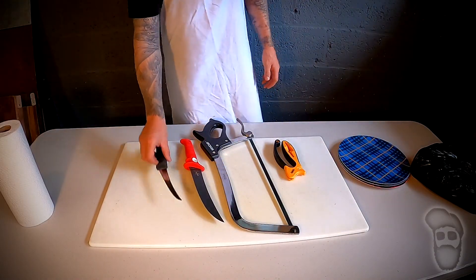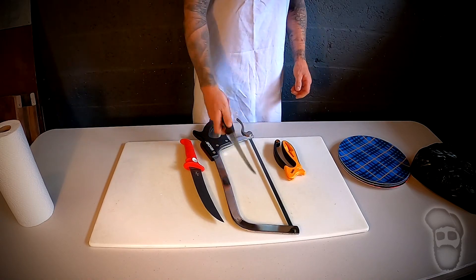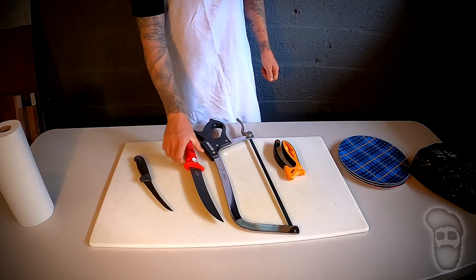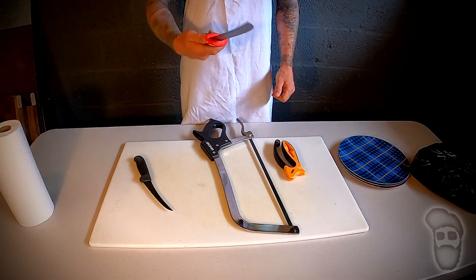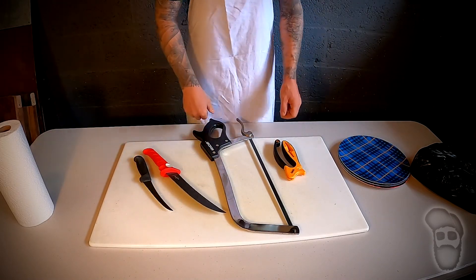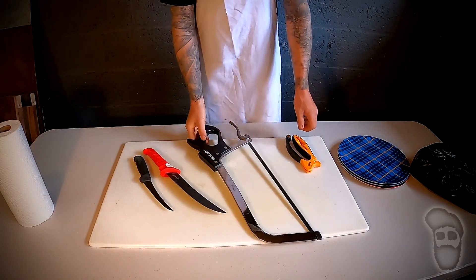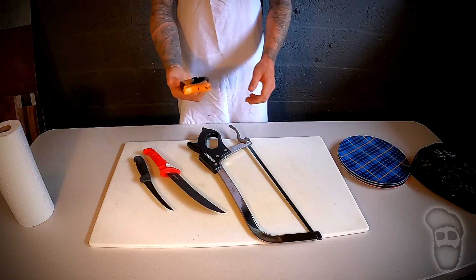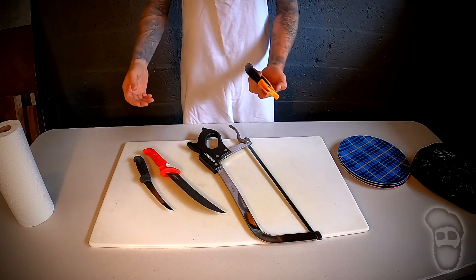My tool setup is pretty simple. I have one boning knife — this is a Victorinox and it's got some flex in it. I'm using the Bubba Blade, which has a lot of flex in it too; this is more of a staking knife for big cuts. I have a bone saw to get through the bones and such, and this is a sharpener that comes with most hunting or butchering kits.